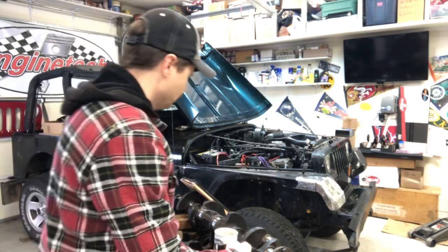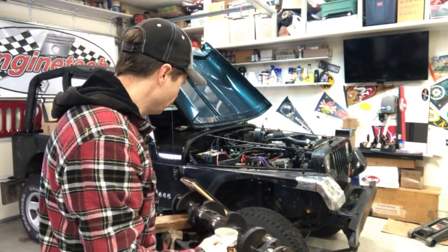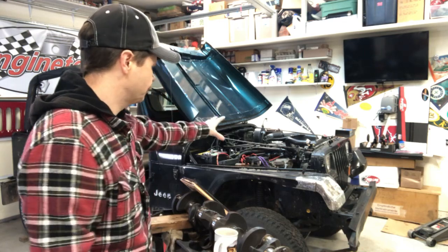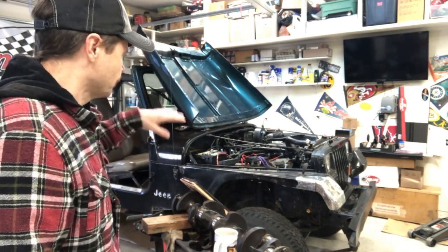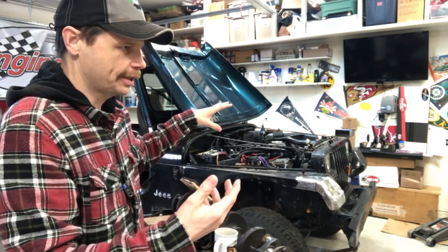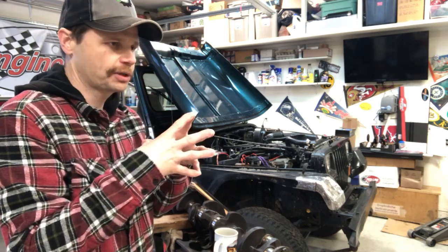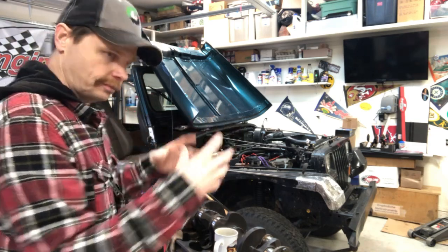Underneath - once you have everything on the top end disconnected, on the bottom end you've got the starter we talked about taking off, and then it's bolted up to your bell housing for your transmission.